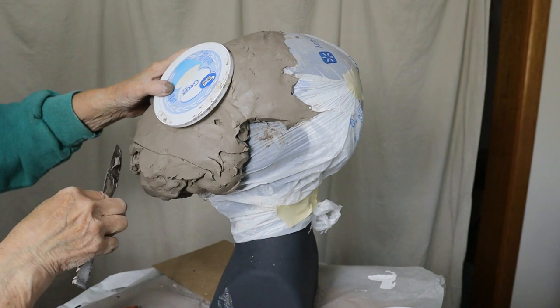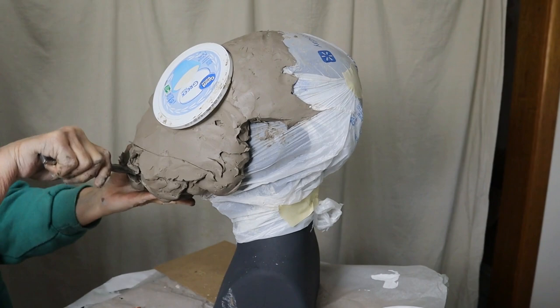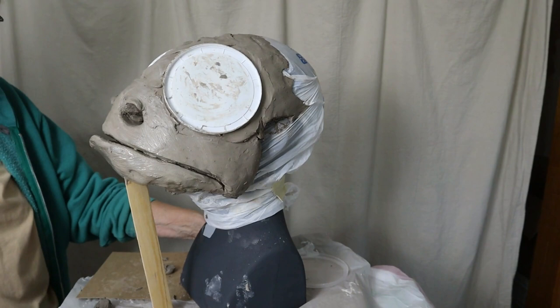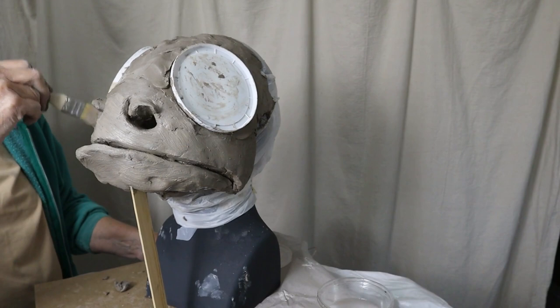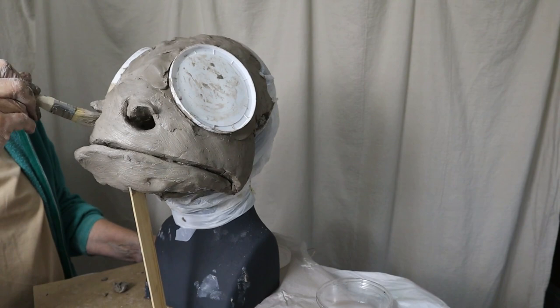I'm going to be using clear yogurt lids for the lens on the eyes, so I used some extra yogurt lids to help me figure out where those eyes were going to go. The nostrils on the lantern fish were really tiny, but they were in the right place so that I would be able to see out of the mask. So if I sculpted much bigger nostrils, I would have a reasonable way to actually see out of the mask without just making holes in it. It turned out that didn't actually work, but we'll get to the cosmetic surgery a little bit later.